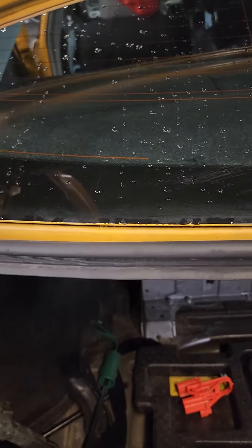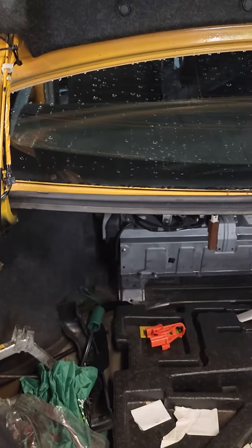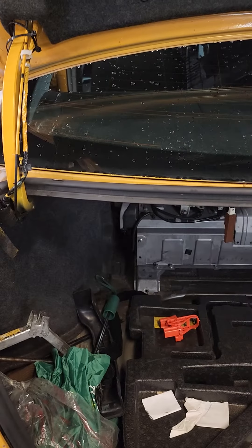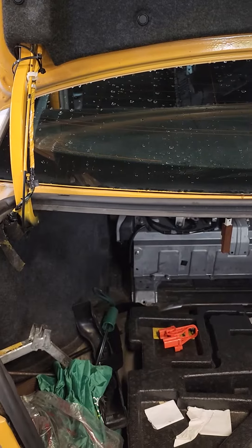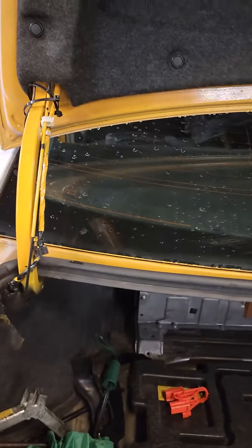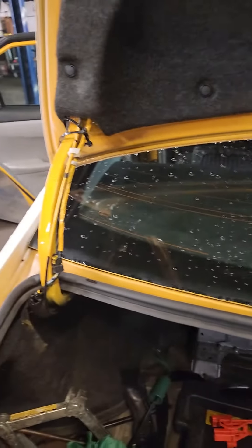Hello guys, today I'm gonna show you how to remove the hybrid battery from this 2015 Toyota Camry. Basically 2012, 13, 14, 15, 16, 17 is all the same process — how to remove the hybrid battery.